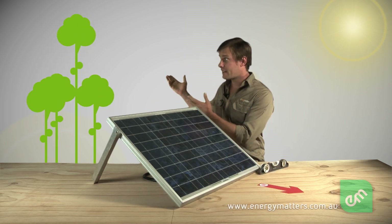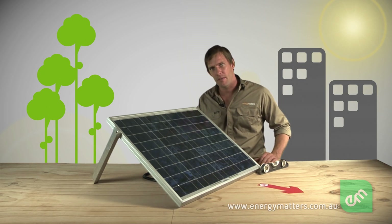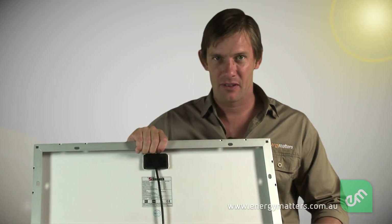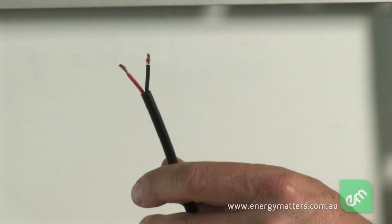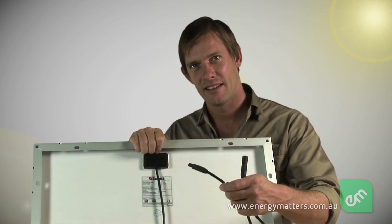Look out for trees and other obstructions that may shade the panel and thereby reduce the amount of energy generated. Solar panels are generally pre-fitted with cables. Some cables are simply bare wires stripped back ready for connection, like these, while other cables have special plugs fitted, like these.